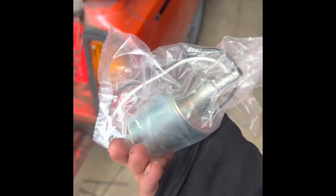Today on this video we're replacing the fuel pump. I'm gonna do it hella quick so don't expect a whole lot of explaining.